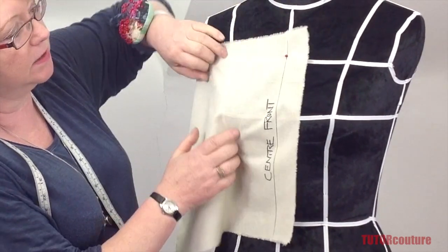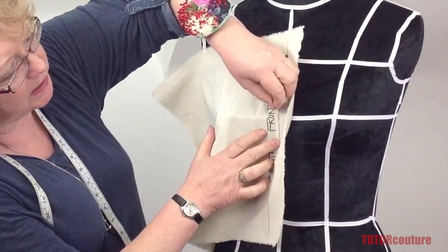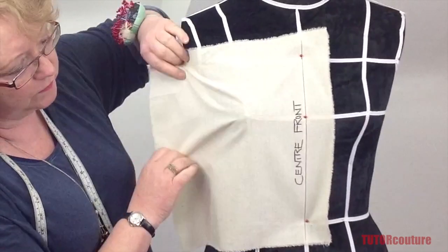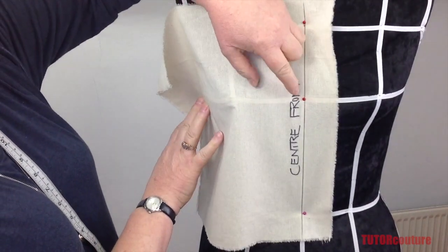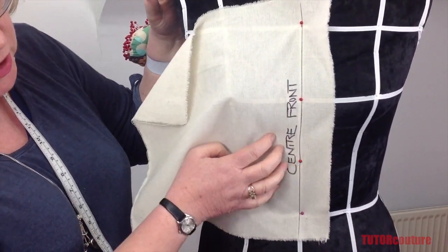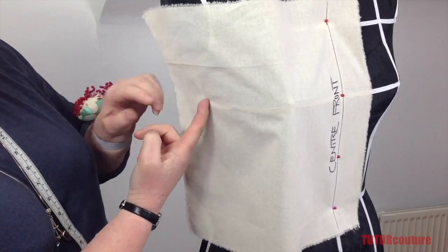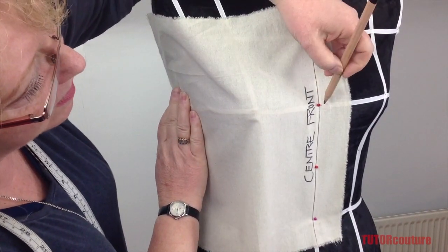Place the marked line to the center front line of the tape on the stand. Secure it up there to start with a pin, then put a pin at the center bust and another pin to secure the waist, making sure it is absolutely straight. Put another pin in between the center bust and the waist so you've got a more secure base on which to stretch and pull. Then bring the fabric across on the bust line so you start getting a bit of a fold.